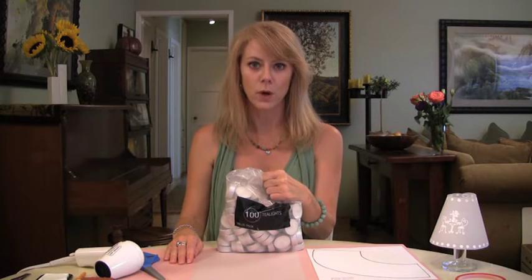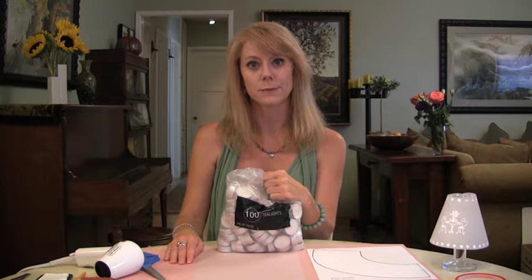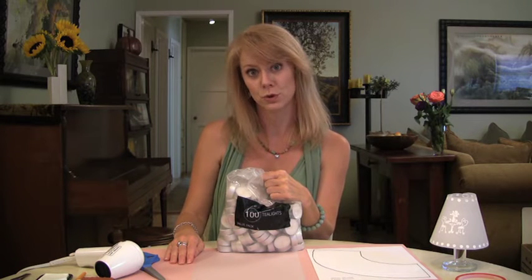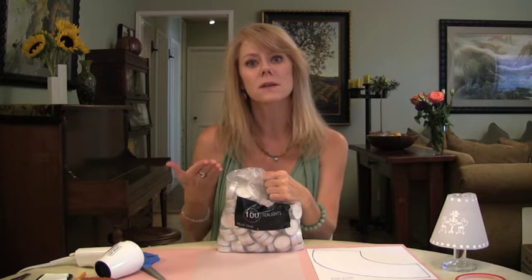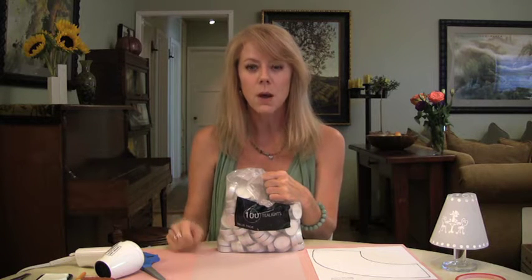Okay, I admit it — I'm the one who buys the giant bag of tea lights from a certain Scandinavian home store. But hey, there are a hundred of them for under four bucks, and then I forget to use them. But that's all about to change, because today on the Tamara Twist, we're going to shed a little light on shade.